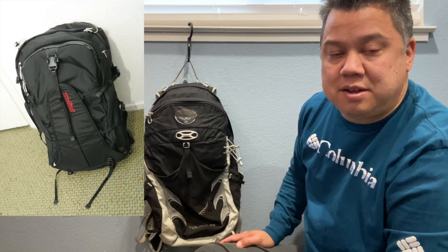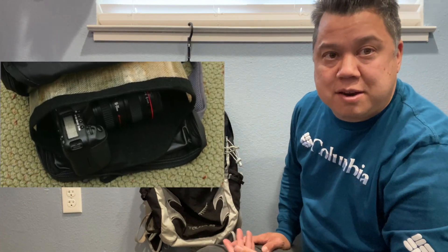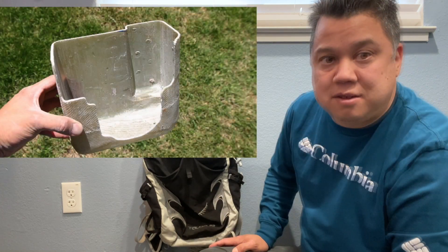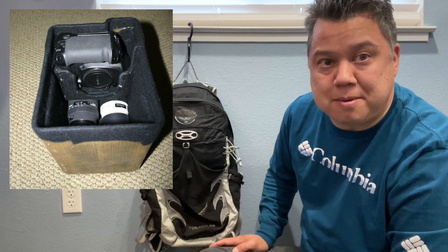I've made other camera shells as well out of fiberglass, and I can post a link to pictures of those too. I thought it would be worthwhile for anyone interested in a camera bag to take this approach instead of buying a dedicated photo camera bag. If you have any questions, feel free to leave comments below and I'll do my best to answer them. Thanks.